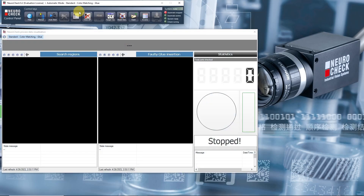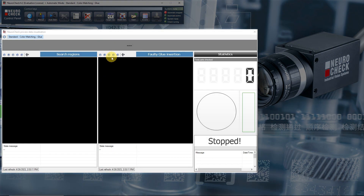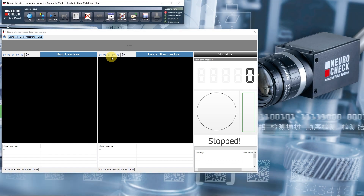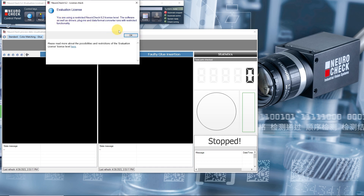The automatic mode is the mode in which NeuroCheck is running during ongoing manufacturing. It has a customizable control panel that provides the control buttons and a customizable process view that displays information about the current inspection. By pressing AutoStart, we can start the automatic inspection. We confirm that we are running the software under the limited evaluation license.